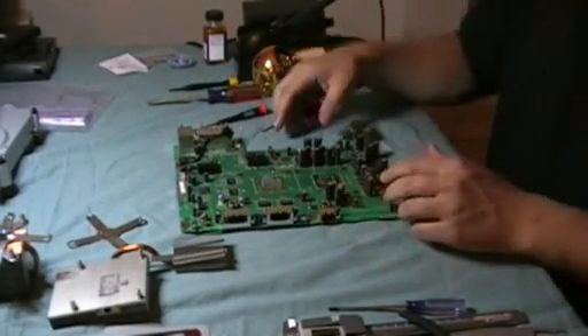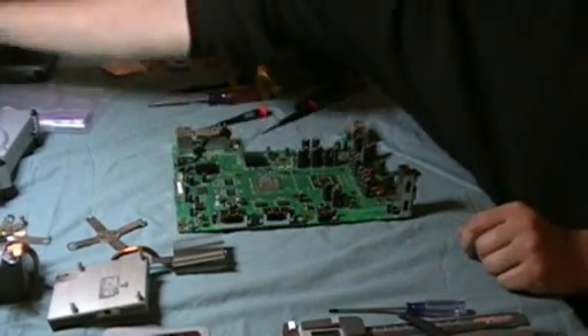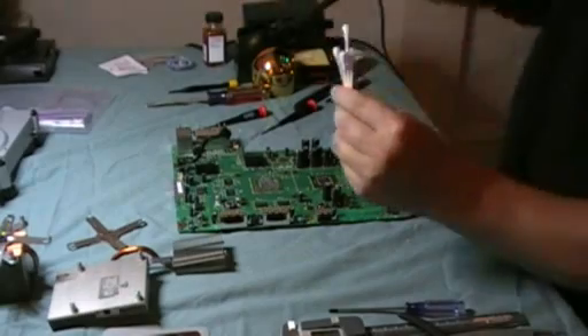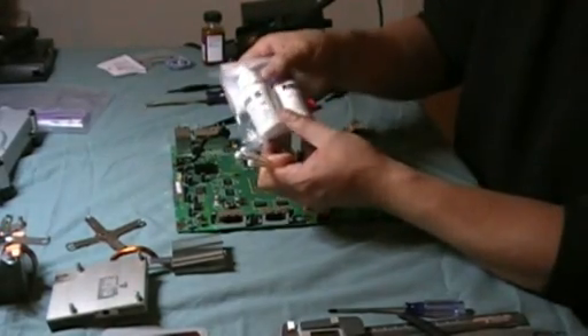The next steps will be cleaning the CPUs until you get a mirror-like finish. You'll use cotton swabs and some material I just bought from a local store — thermal material remover and thermal surface purifier. You can also use rubbing alcohol wipes.